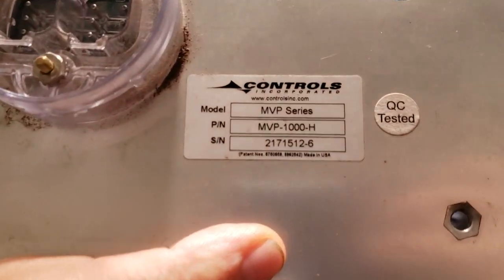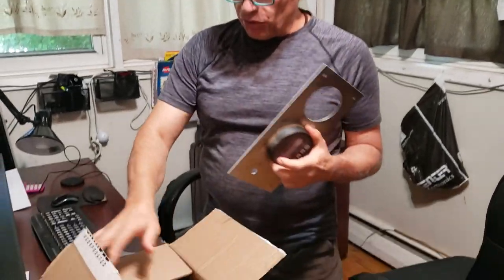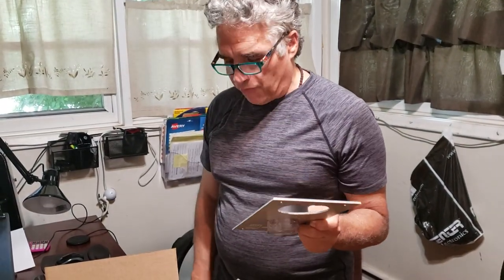This time I went ahead and called Controls Incorporated, who makes this unit, called them directly. Now all of a sudden the unit goes for $1,400 shipped to my door for like $400. So here's the brand new one — this is $1,400 directly from the manufacturer. This is $1,400 from Bandit. Which would you prefer to pay?